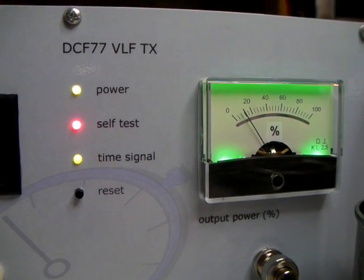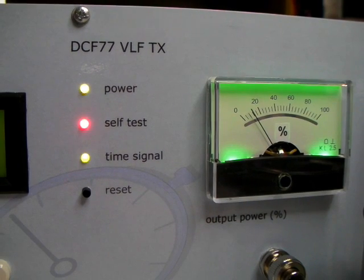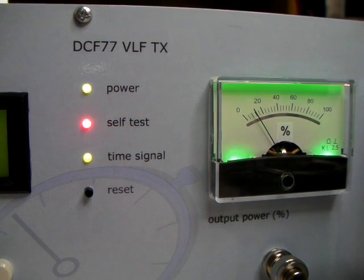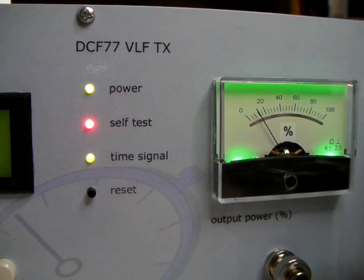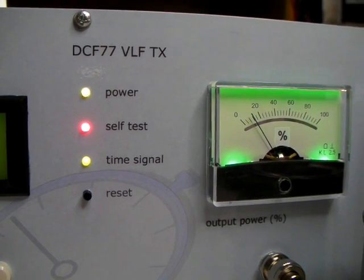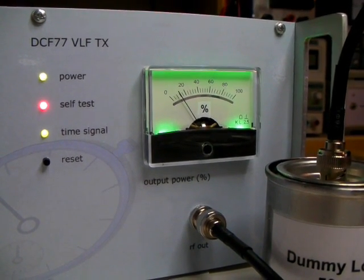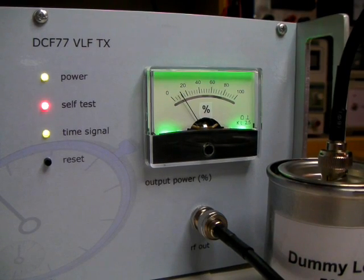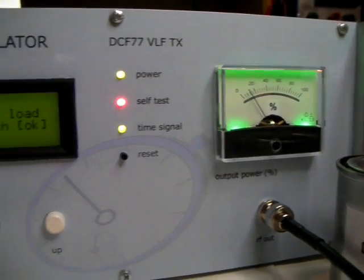What does the self-test do? It checks the two voltages of the power supply, which are 5V and 24V. It has checked these voltages already and they seem to be okay — otherwise you would hear an annoying alarm sound. After you plug in the dummy load and press OK, the transmitter will go to full output power for 300 milliseconds, measuring the voltages again within that time.